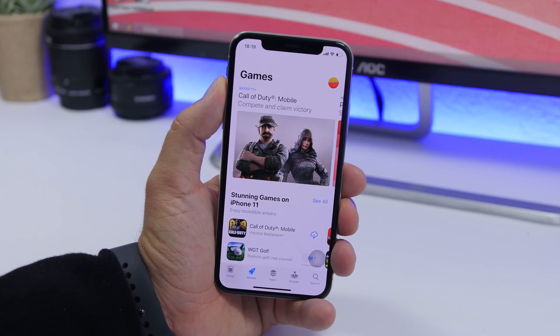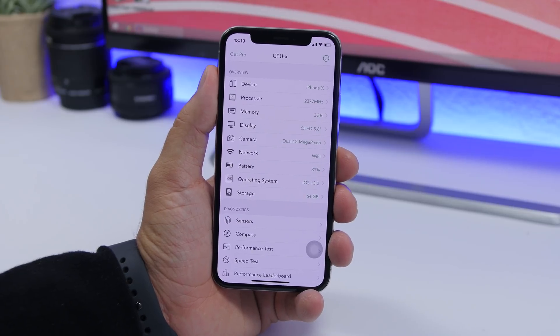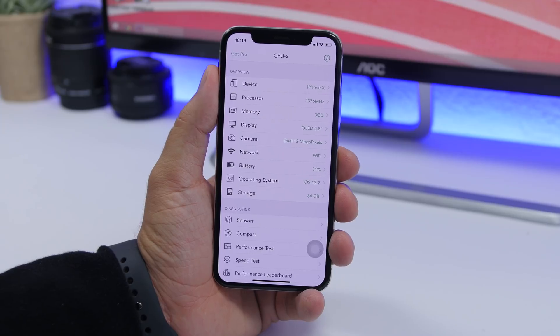Now let's move on to the second method, which is way easier and more convenient for everyone. For the second method you can use this free app called CPUX, which allows you to easily with one click clear the RAM memory of your iPhone.